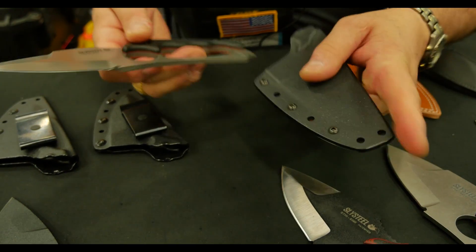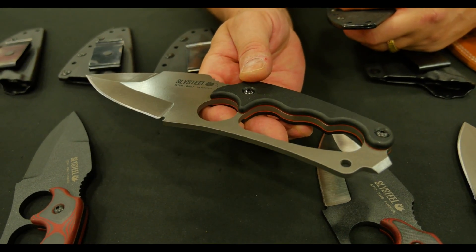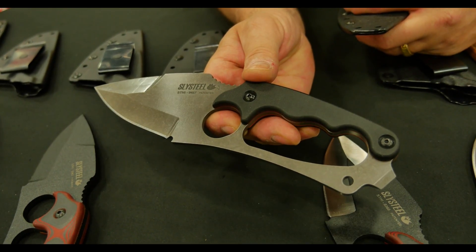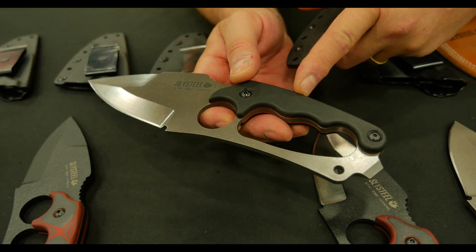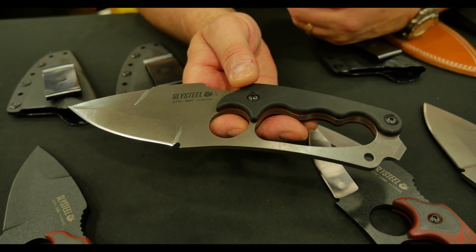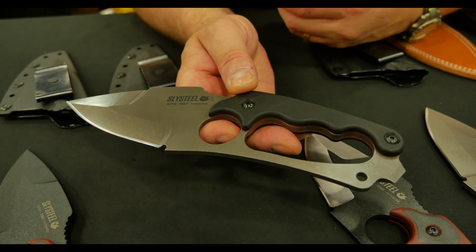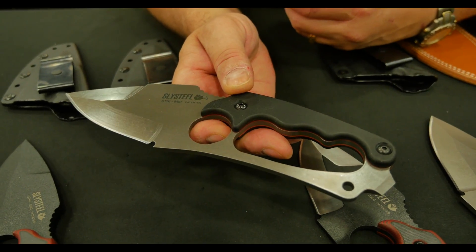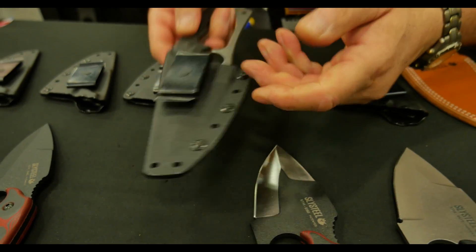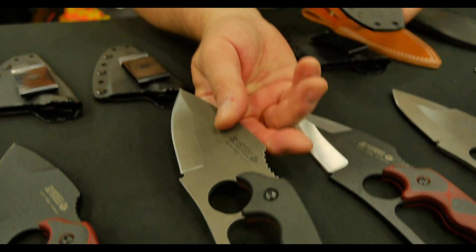The knife itself is 1095 steel. It's differentially heat treated and has a Rockwell of about 57-58. The grips in this case are G10. We designed this knife to be an emergency knife but also to be utilitarian and functional if you wanted to carry it as a camp knife as well — so it does double as both. That is the Shark Tooth Hunter by Sly Steele.